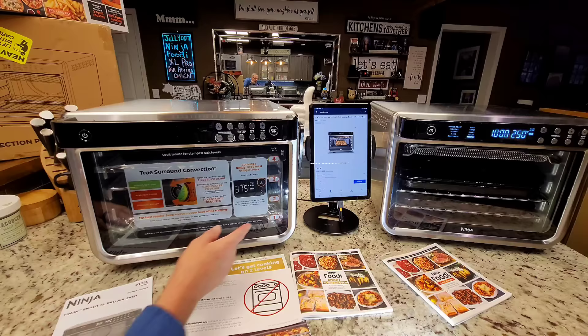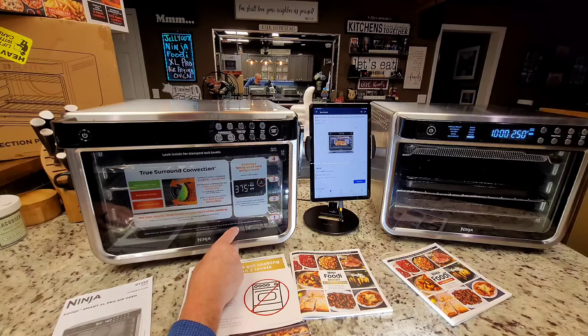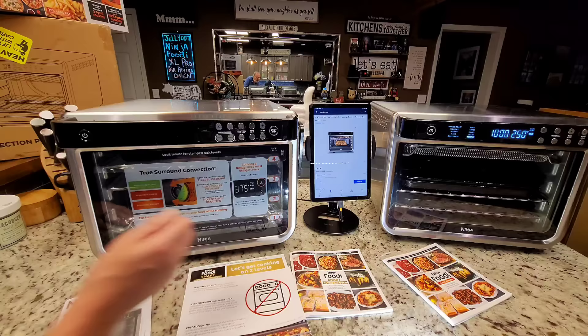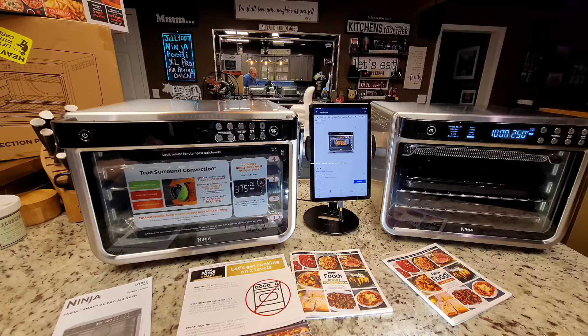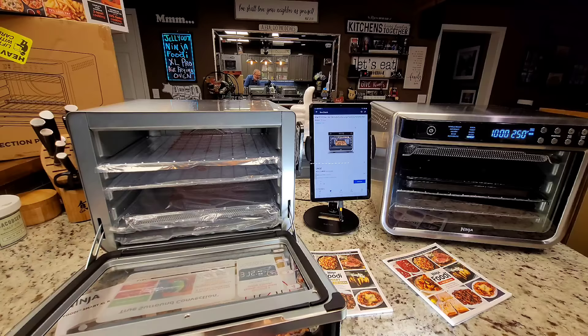There's something worth noting before first use: they recommend placing all accessories inside the oven and running it on air roast at 450 degrees for 20 minutes without food. This removes any residues. It's not required, but it is something I missed, and a lot of air fryers say it — most people just don't do it. It's not a bad idea; it does cure the product. I'll rinse them, dry them well, and then do that step.